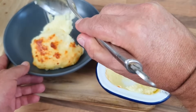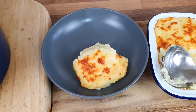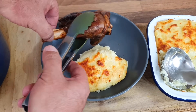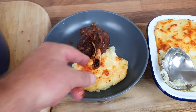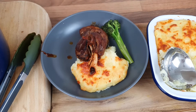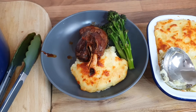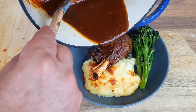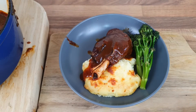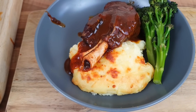Let's dish up - start off with a bit of that cheesy mash, look at all that gooeyness. Then we'll get a lovely lamb shank to go with it, put it that way with the bone up. Then we'll get a couple of bits of broccoli stems on the side. Give that red wine gravy a good stir and pour some on - make sure we keep some for both. I think that looks absolutely delicious.